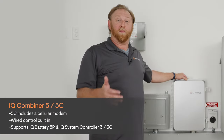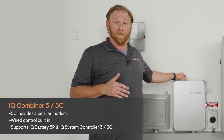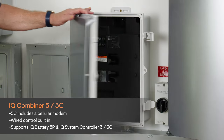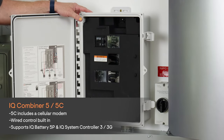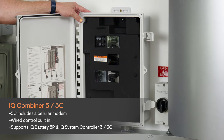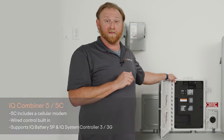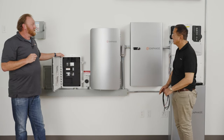Now let's take a look at the IQ Combiner 5 and 5C. The Combiner 5C does not come with a cell modem, and the Combiner 5 does come with a cell modem. Electrically, the Combiner 5 has all of the same characteristics as the Combiner 4, with the addition of the hardwire interface that connects all of the devices supporting the IQ 5P battery. And that's the Combiner 5.